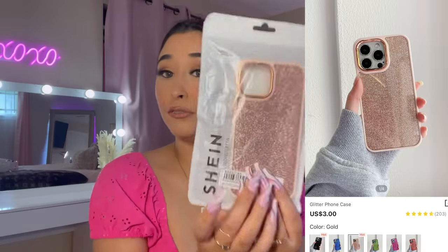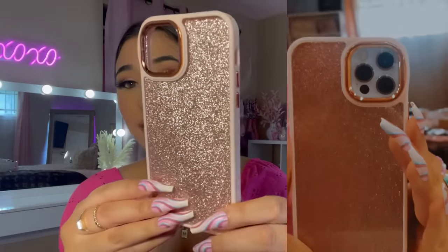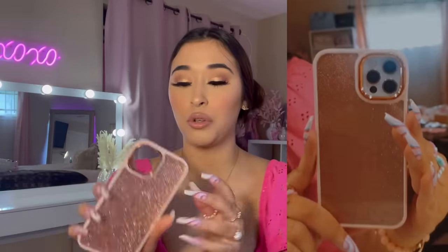I kind of like the other ones better on me — what do y'all think? I'm pulling out a phone case. This one is super pretty, very glittery. I'll put a video on how it looks on my phone. It's like rose gold. If you don't like the glitter, you can always take it out and use it just as a clear case.